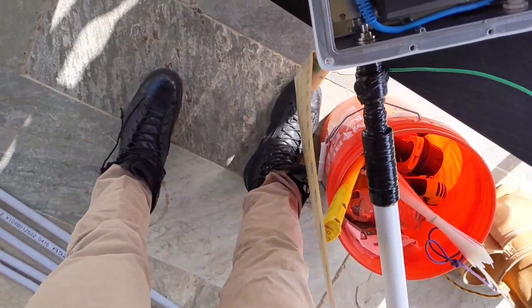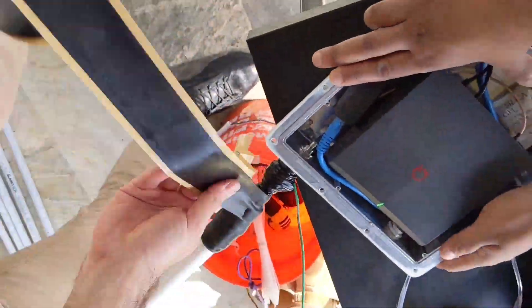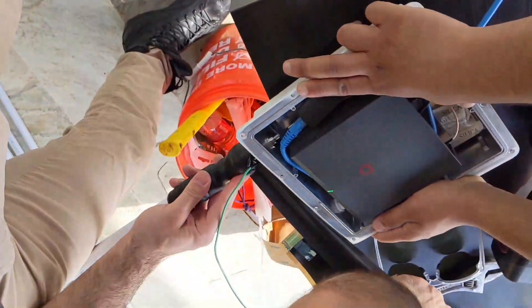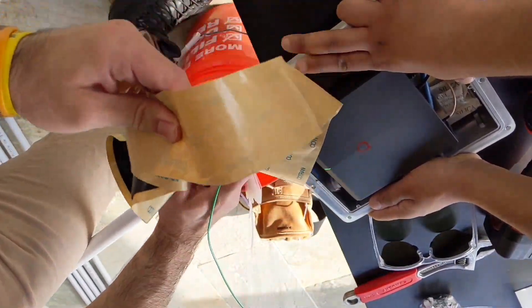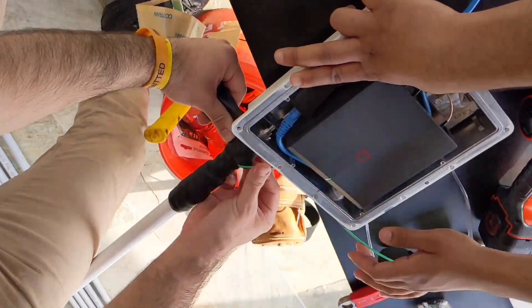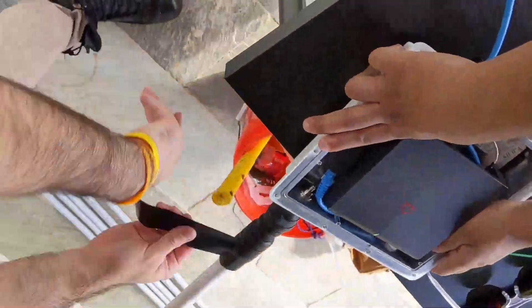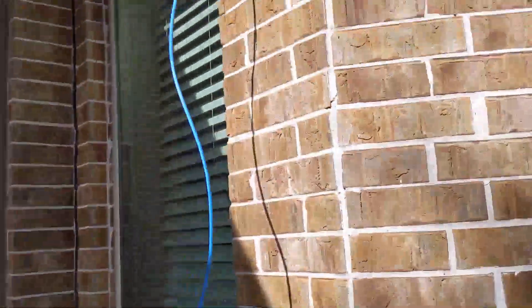Starting off strong on day two, I'm using the vulcanizing tape and electrical tape that comes with the kit to improve the antenna connections. Notice how I'm pulling it super tight so it eliminates any gaps and water doesn't get in. I do the same thing passing over the grounding cable — fold the grounding cable right on top, then pass the tape over one more time to finish wrapping it up.